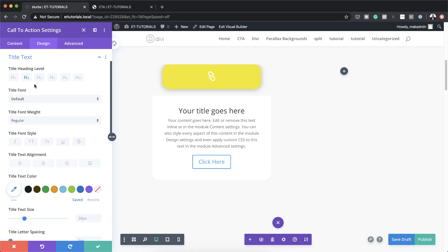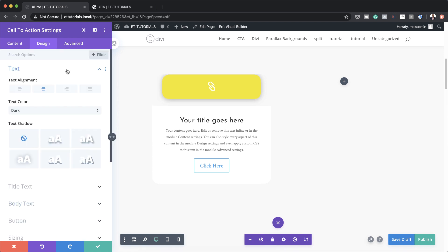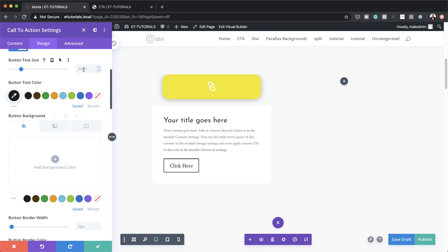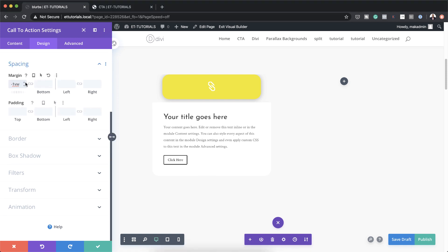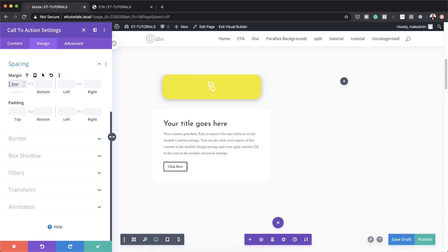Over here on Design I'm going to go to Title Text and set our title font to Josephine Sans. For our body text we're going to set this to Crimson Text. We're going to set our size to 1.1VW and make sure everything is aligned left. We're also going to make some changes to this button: click on the brush tool, Use Custom Styles for Button, and change our text color and set our size. Then come down to Spacing and add a margin of minus 3.